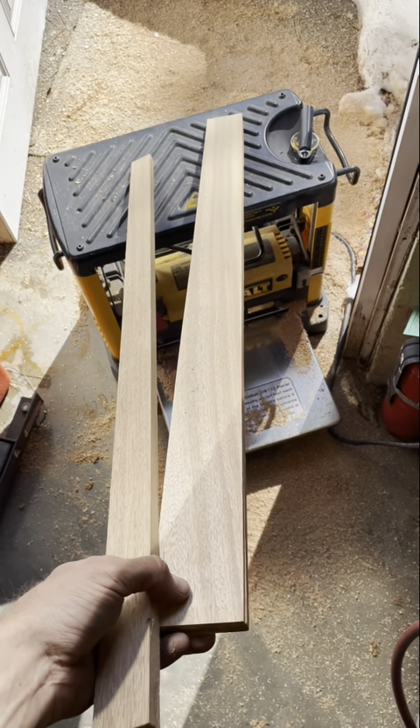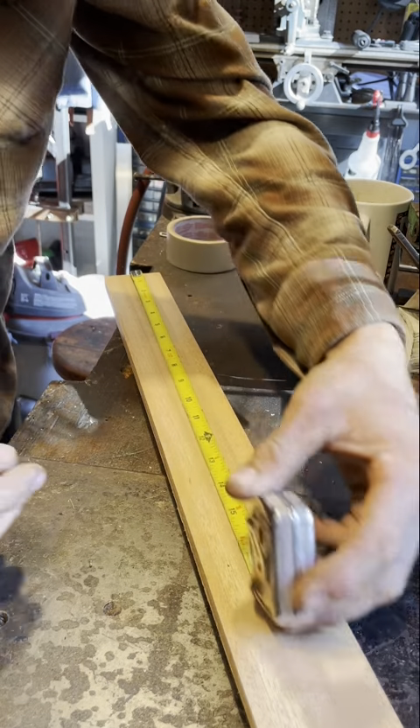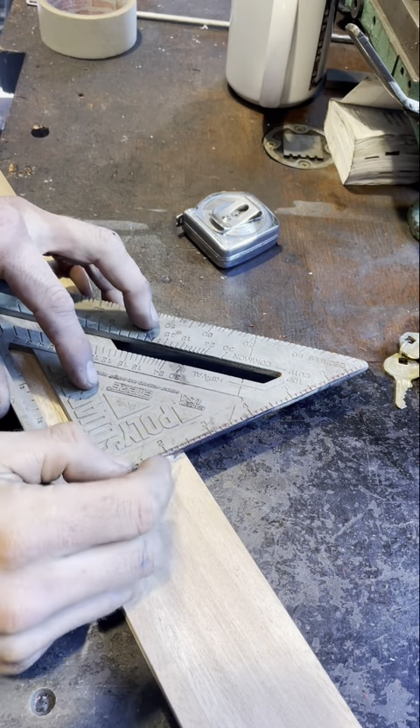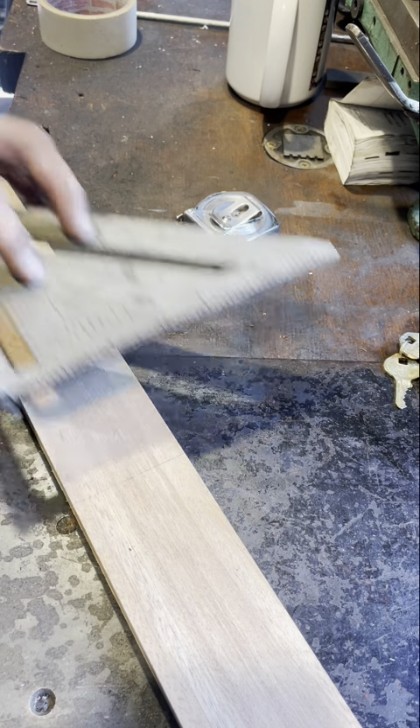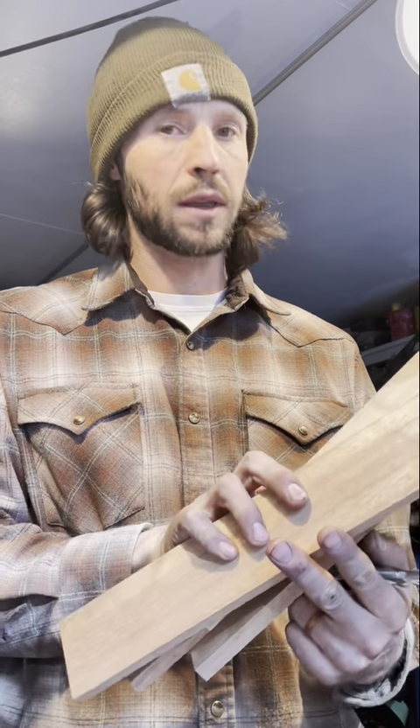Just milled down some Brazilian mahogany. Got those pieces of wood all cut to make the front of a fireplace wood storage cabinet.